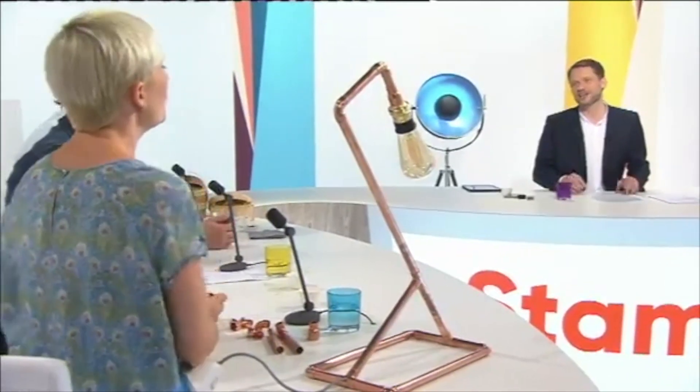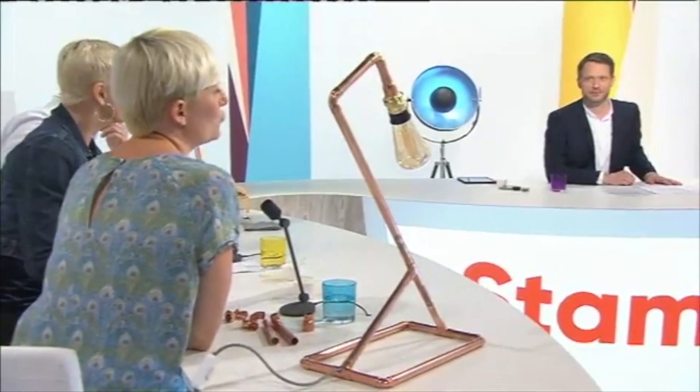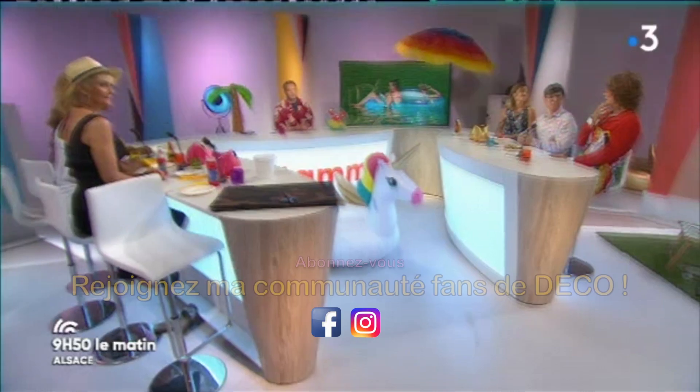Dans les magasins de bricolage, maintenant, si on veut des découpes, si on vient avec sa fiche technique et qu'on donne les tailles, le cuivre généralement ils le font — ils sont assez gentils. En tout cas c'est vraiment très simple à couper. Vous avez ces petites pinces. Et après, libre à vous de vous lâcher, de faire des étagères... Là on est à moins de 20 euros pour une lampe de cette dimension. Le cuivre, c'est super tendance.